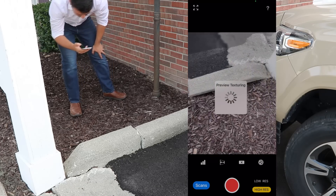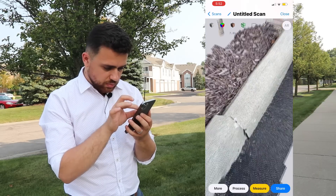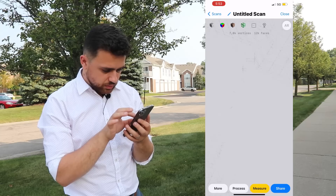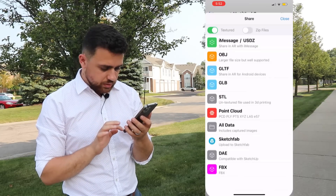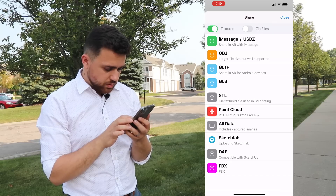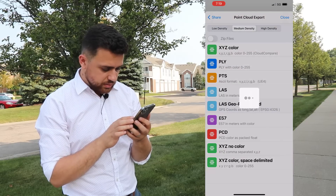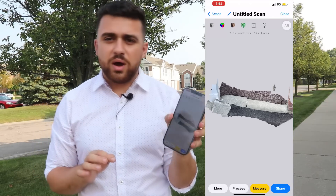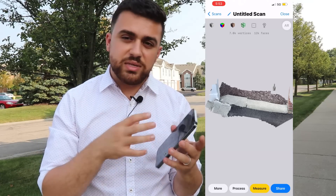It's going to generate our TIN. Look at that — very nice. You can look at the vertices here and see it's a pretty tight TIN. I'm going to go ahead and share this — I'll select point cloud export and select LAS format. Now we've got the scan and we're heading back into the office to compare this data to what we got with the total station.